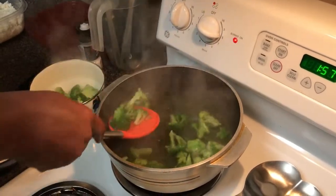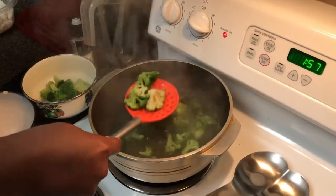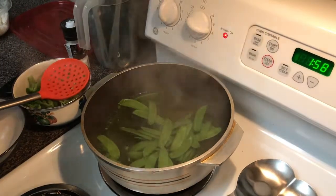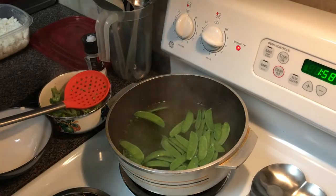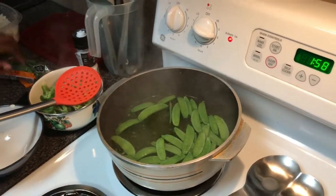Next, we're going to blanch our snow peas. It's still a good texture. We're going to blanch our snow peas — well, the recipe said snot peas? Snow. Those are snow peas, but the recipe said snot peas. We got mixed up and got the wrong ones.